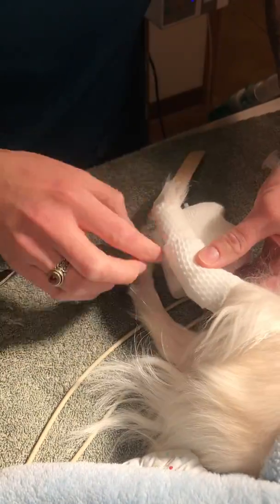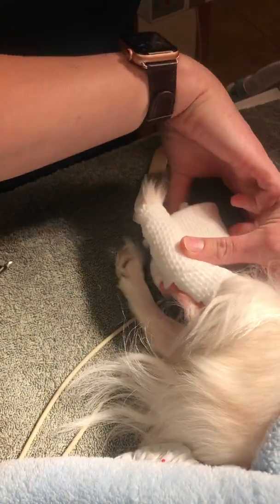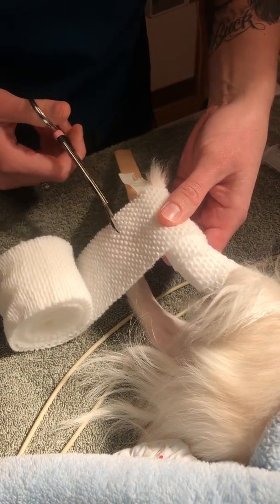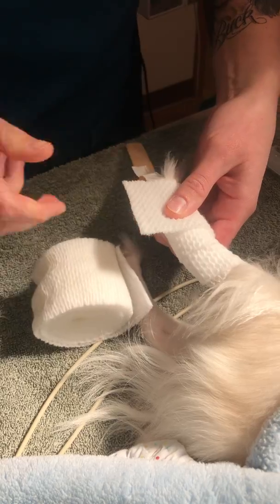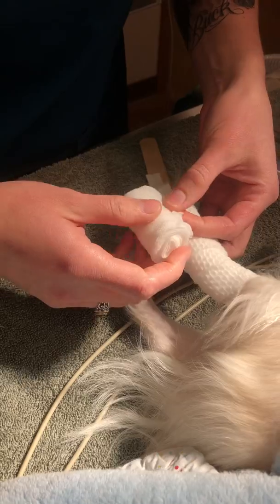I'm going to go back down again, still just covering 50% of my previous wrap. I just want to apply enough pressure to keep the legs stable.